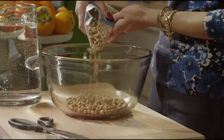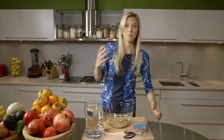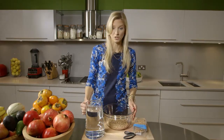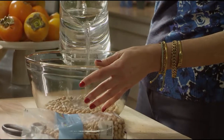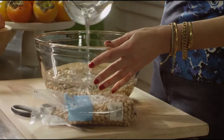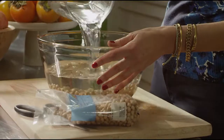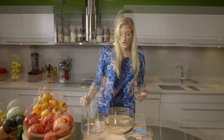Put in maybe a cup of beans, but you can also make more and then use them for a lot of different dishes. Take fresh water and cover them amply — about three to four inches — because the beans are going to absorb a lot of water.